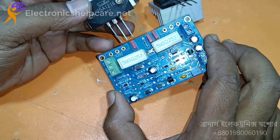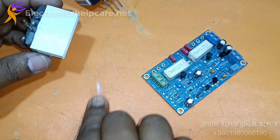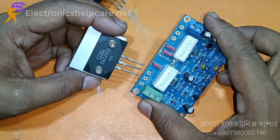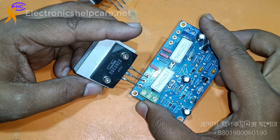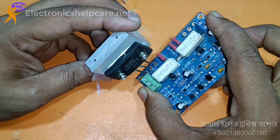One is positive and another one is negative. This one is the negative transistor, this is the positive transistor, this is the positive. Let me solder it.